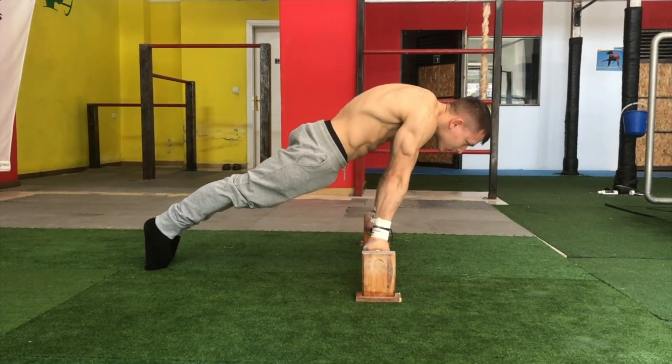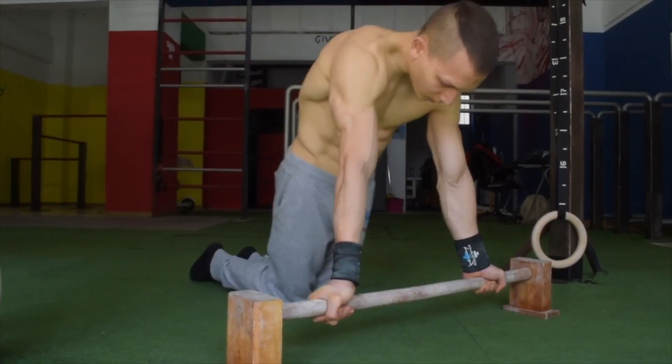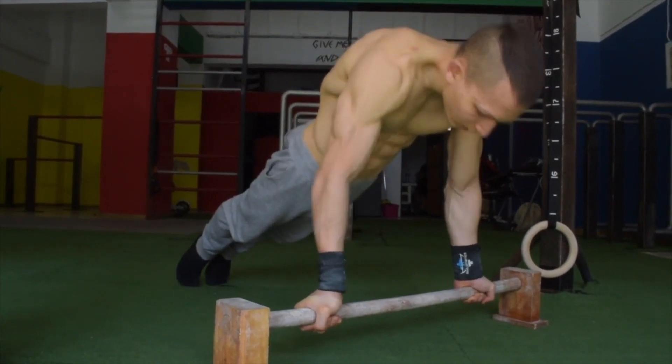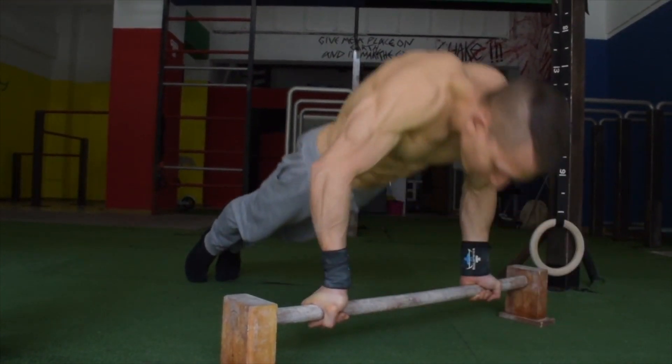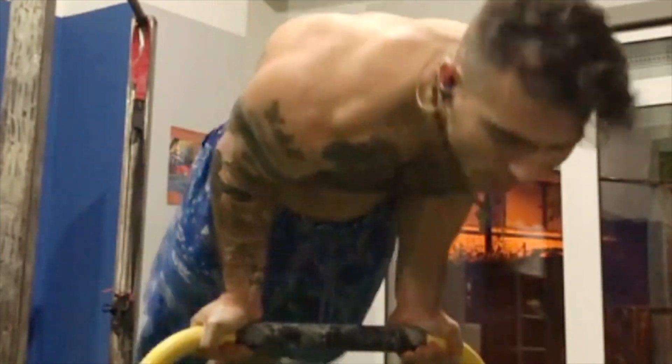And to end off your basic conditioning, the regular supinated pushups are a great building block to build that foundation in order to later on be comfortable performing the supinated grip with your 90 degree handstand push-up.